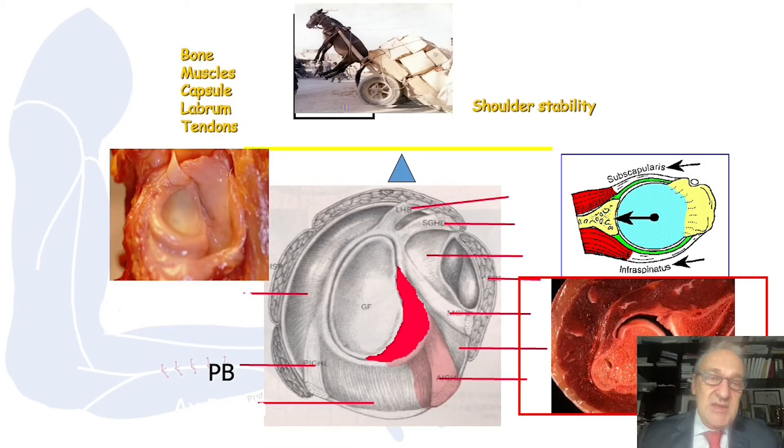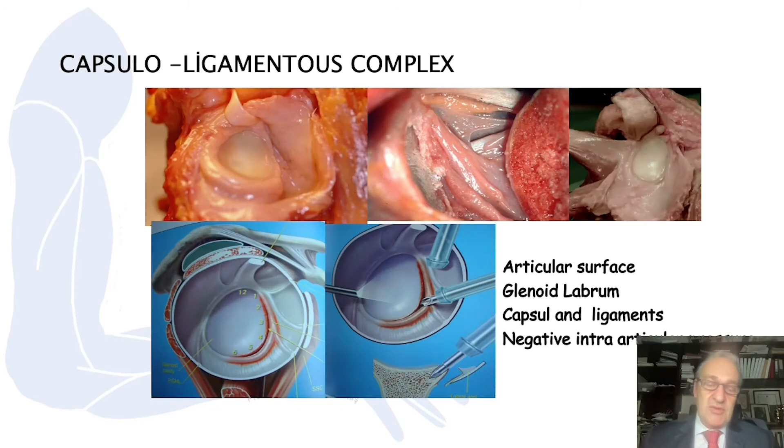What maintains stability is the bone, the muscles, the capsule, the labrum and the tendons — they all contribute to shoulder stability. Looking at the anatomy, we have a labrum which keeps the head of the humerus from shifting anteriorly or posteriorly. After the labrum, we have three sorts of ligaments called glenohumeral ligaments: superior, middle and inferior ligament complexes. The joint is also surrounded by the capsule.